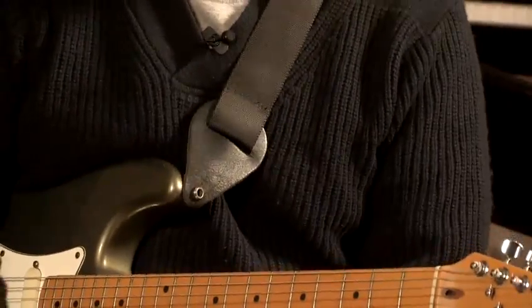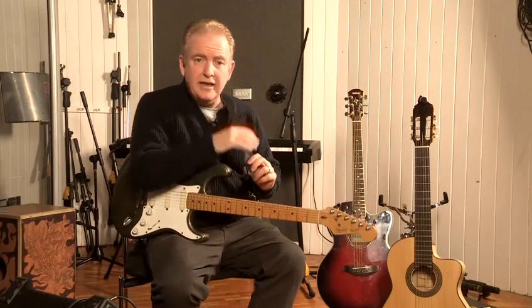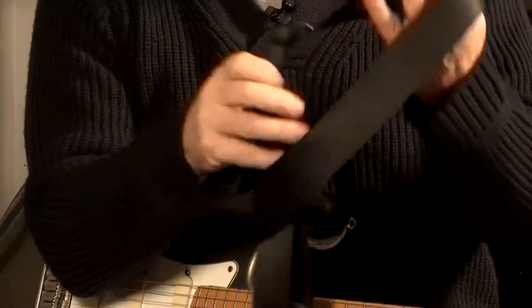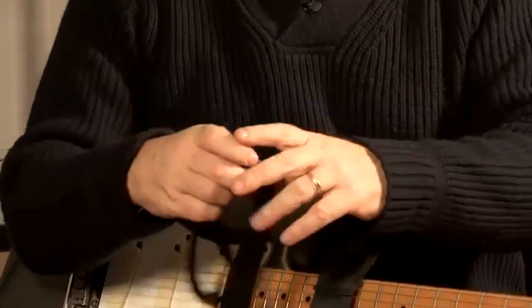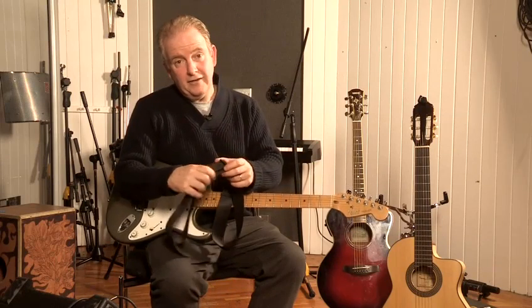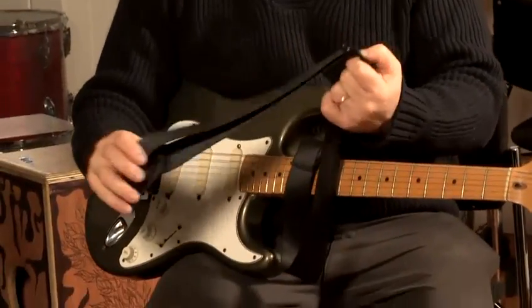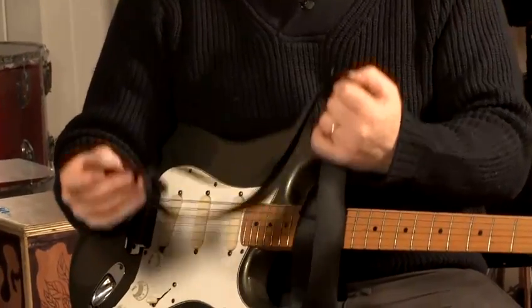A strap can become a very personal issue. If you've ever seen guitarists like George Benson, it's very colorful and quite a big strap. You can also change the height of the guitar strap — rock guitarists like to wear the guitar slightly lower, while a jazz guitar player likes to wear it higher. It will become a very personal choice, but just make sure that it's very secure on you. And that's how to fit a guitar strap.